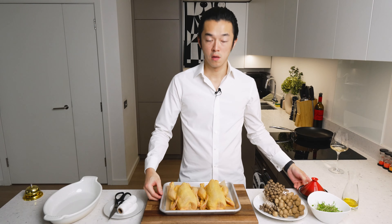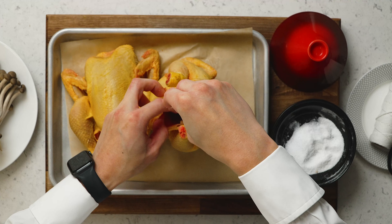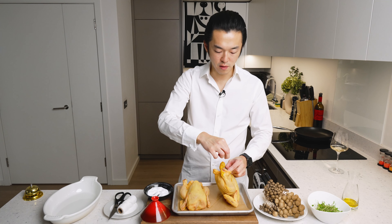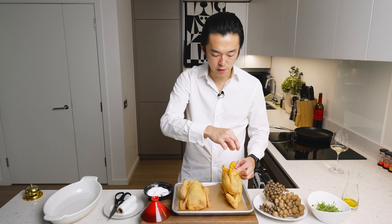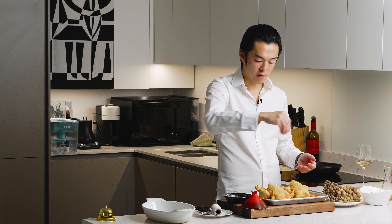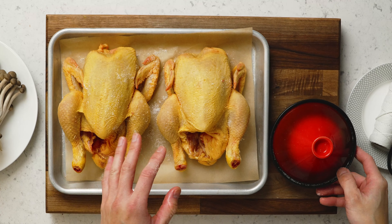Now we salt our bird inside and out. The old school chefs would tell you only season the inside, but honestly it doesn't really matter. About 0.6% to body weight, if you really want to be precise. We're gonna baste it and serve it with the jus, so it doesn't really matter how uneven they are. One dry hand, one wet hand — makes things easier.